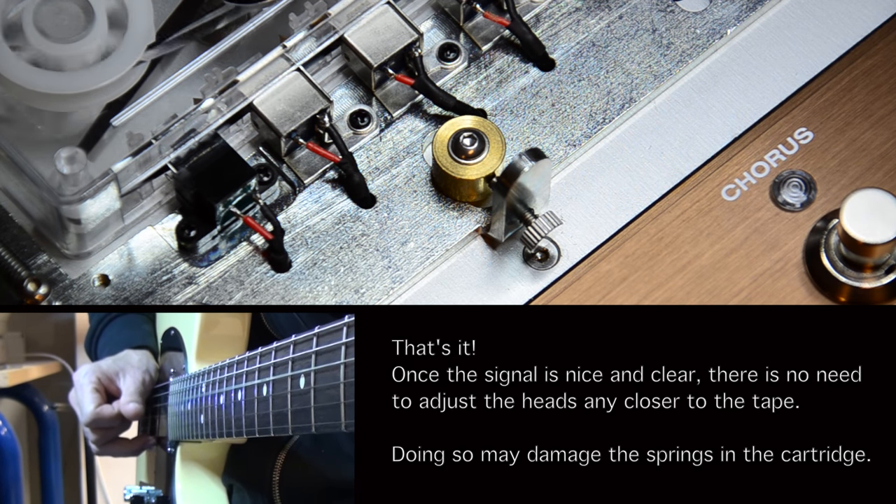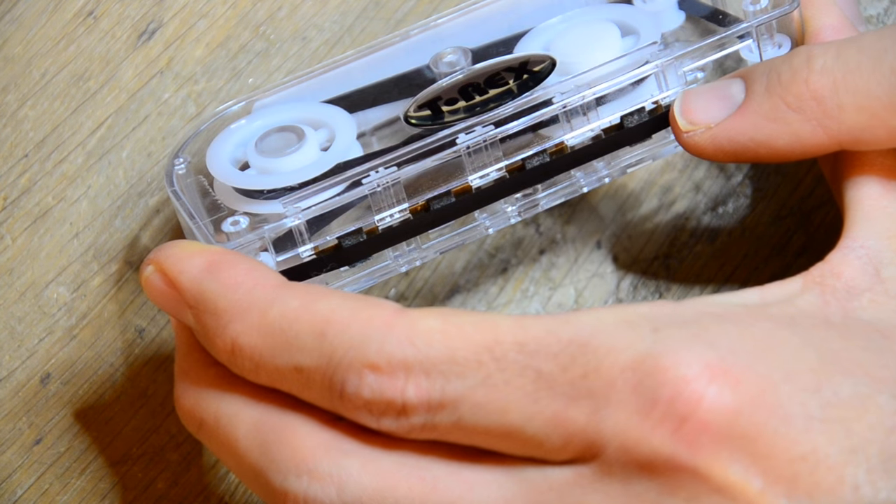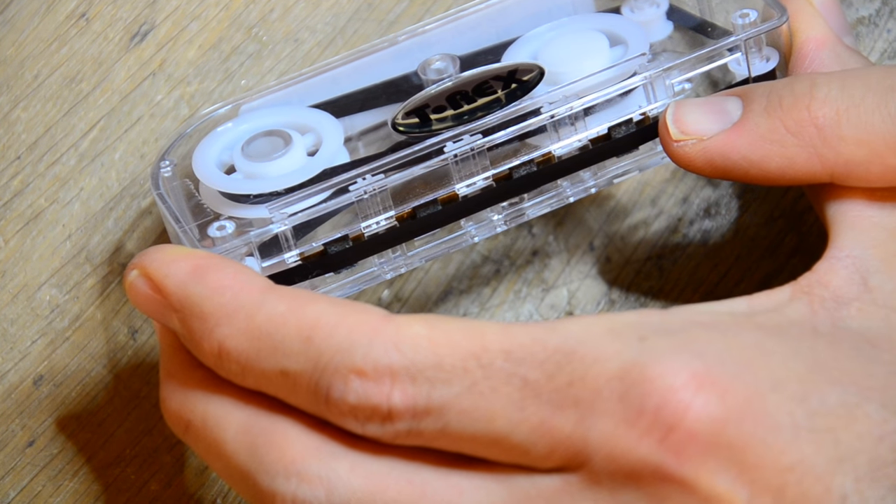Please be careful not to adjust the heads any further towards the tape, as this can bend the springs in the cartridge permanently, and you'll need a new tape cassette if this happens.